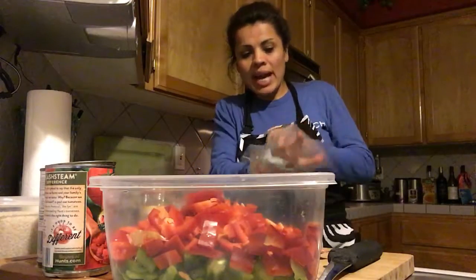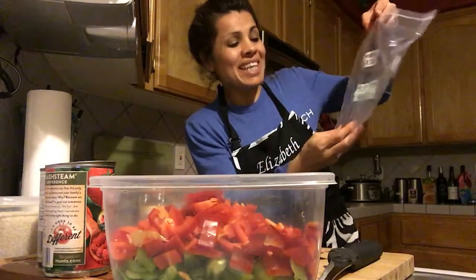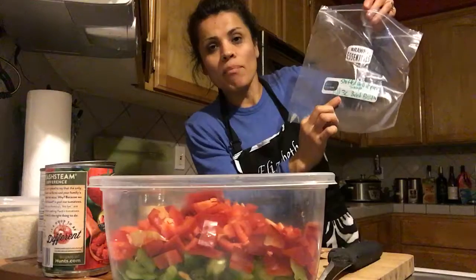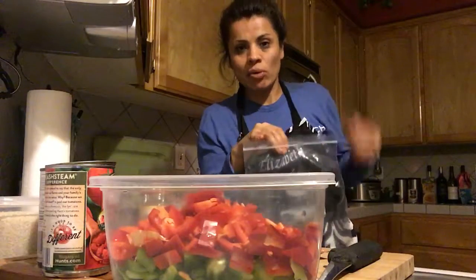We're going to add all the ingredients to the bag. As you can see, I write on the bag what the recipe is, the date, and I also wrote that I need to add three cups of beef broth. I'll add the beef broth once I add the ingredients from the bag into the Crock-Pot.